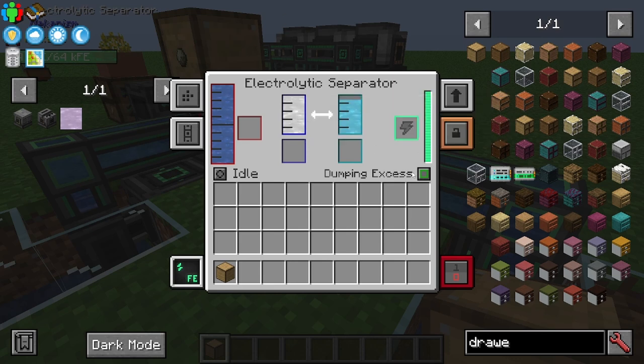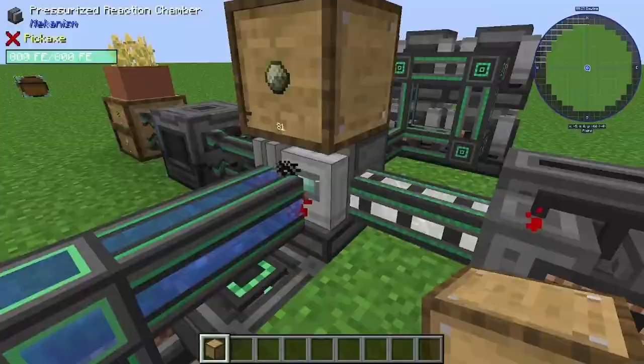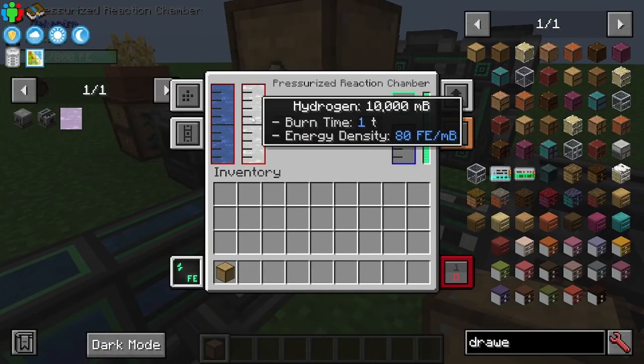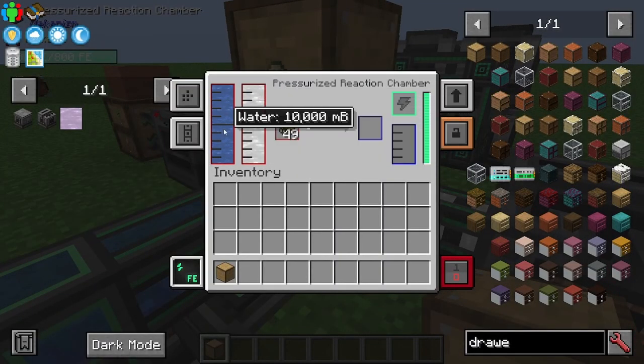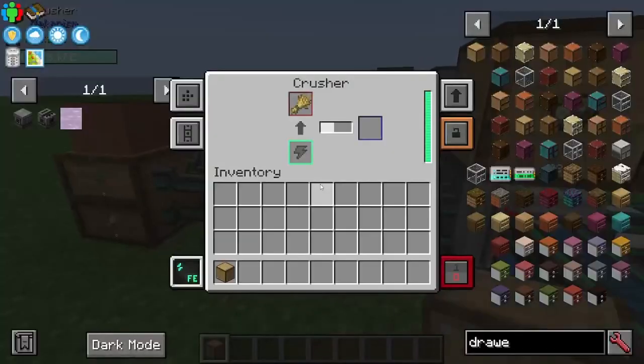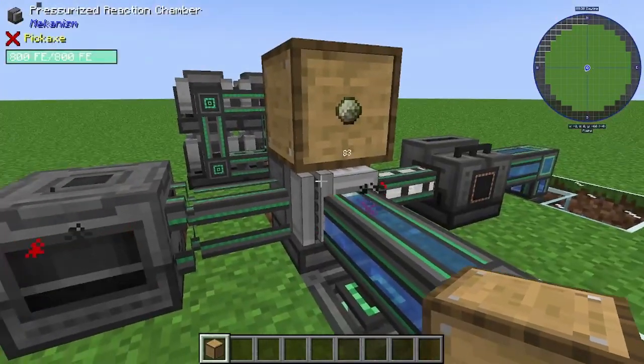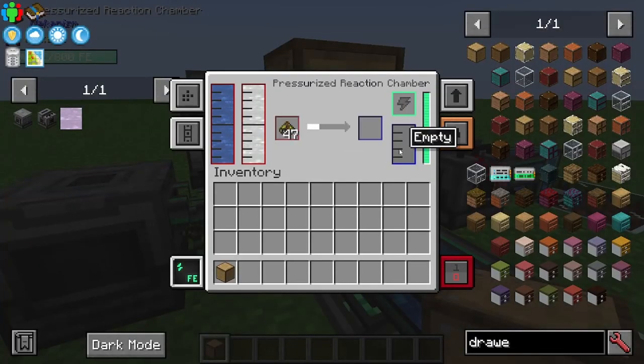The electrolytic separator is dumping off the oxygen — I set it to dumping excess, you can actually just leave it as dumping — and it's creating hydrogen. The hydrogen is being pulled out and pushed into the pressurized reaction chamber. That's where we're getting the hydrogen. The water is coming from the front, the biofuel is coming from the left from the crusher.